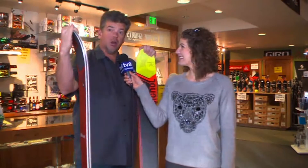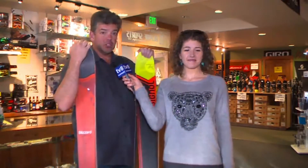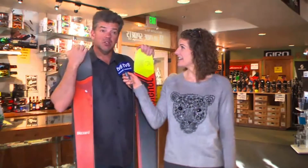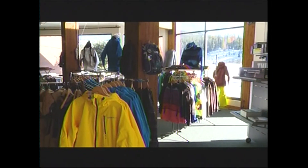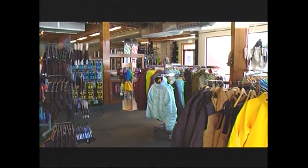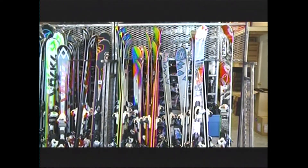So you guys have skis for sale, but you have a lot of other services and fun things. Tell us about some of the soft goods you've got. We've got lots of soft goods too — clothing from Armada, Columbia on all of our racks for men and women. Lots of accessories: neck gaiters from Blackstrap, from Turtle Fur; gloves from Scott, Swany, Hestra. So we've got lots of gloves and stuff. Goggles — full line of goggles for all sorts of different conditions. If you want goggles to go over top of your glasses, we've got goggles with fans in them so they won't fog up. We've got lots of photochromic lenses. We've got a little bit of everything for everybody.